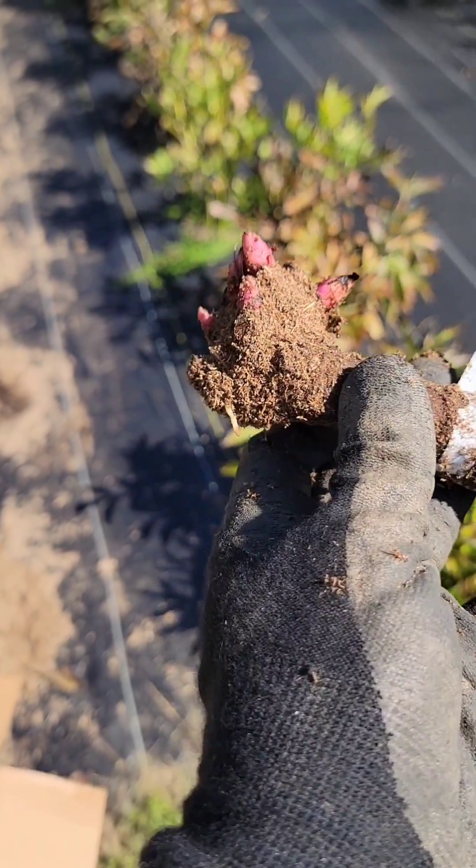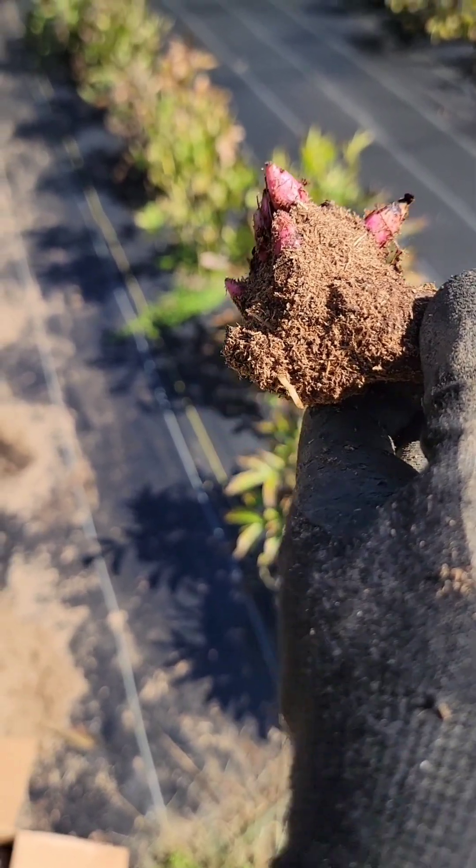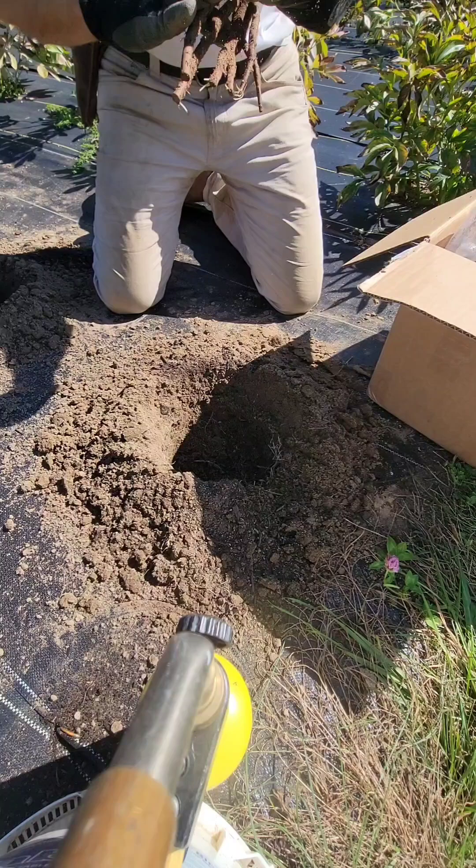Each one of these eyes needs to be about one to two inches below the soil line. Any shallower and you risk the plant freezing, and any deeper you're not going to get any flowers — you might get some green growth but not the flowering you need. So the eyes need to be about one to two inches below the soil line.